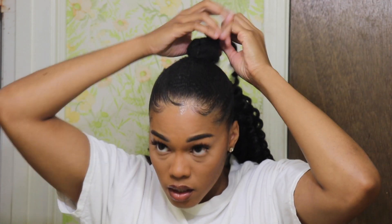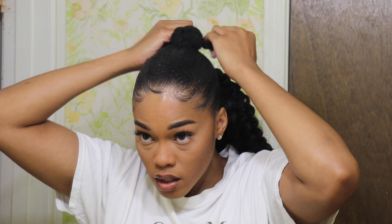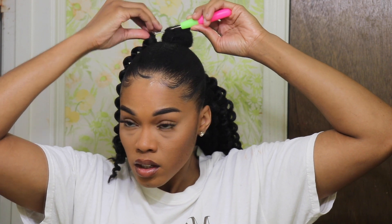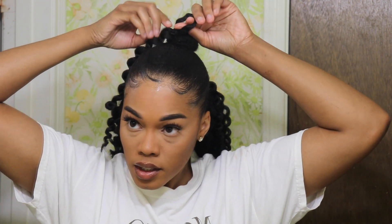Once you have your bun secured, you're literally going to do the same crochet method that you did earlier, but to your bun. The only main difference is that instead of doing it around the bun, you are going to do it on the bun. Same thing — it's super easy.